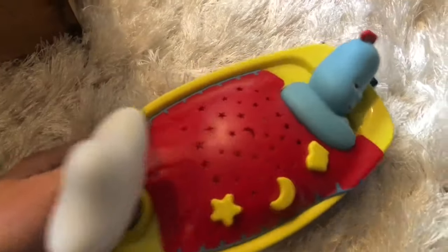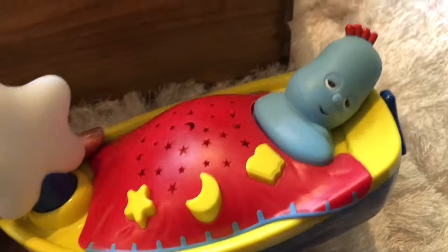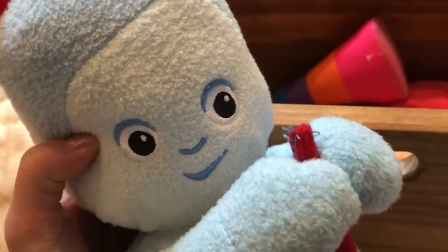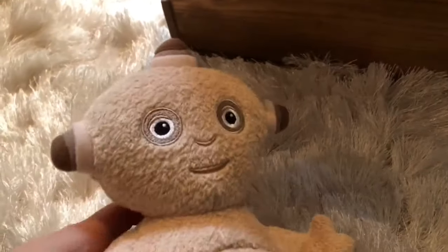Goodbye Peek-A-Boo. And if there's any of these toys, Tiny Fans, that you want to see in a video coming up, let me know in the comments below. It's important to clean up after we are done playing. Thank you so much for coming to Tiny Treasures. Please subscribe to our videos. Goodbye, bye!